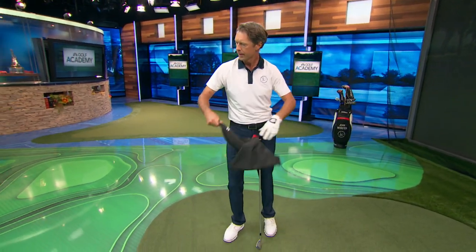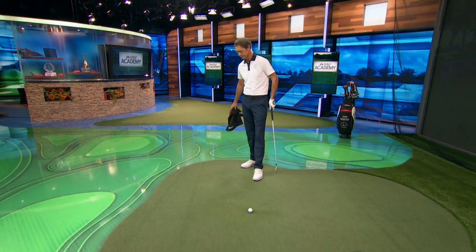Thanks for joining me on Golf Channel Academy. I'm John Webster. We're talking about sequence of motion, very similar to snapping a kitchen towel. There's a little sequence to it that promotes power — the body starts, the arms and shoulders follow, and then the towel pops. This happens in the golf swing with the golf club.